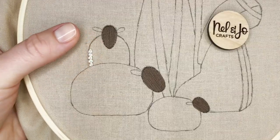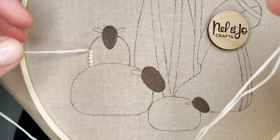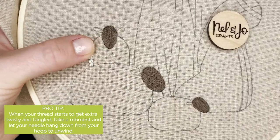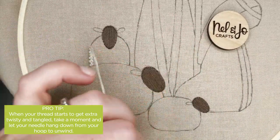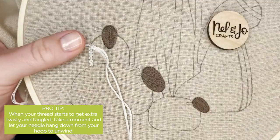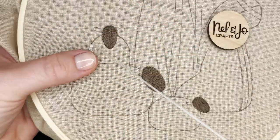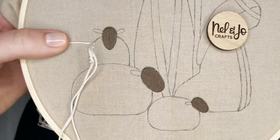Now as you create French knots, your thread is going to start to twist together. When it becomes harder to start wrapping without getting tangles or pulling through without getting tangles, it's time to untangle your thread. What you're going to do is hold your hoop out from your body and let your needle and thread hang straight down from the hoop - the thread will twist itself back to where it wants to be, like an old school phone cord. That will help reset the floss so that you're not fighting it every time you go to make a knot.